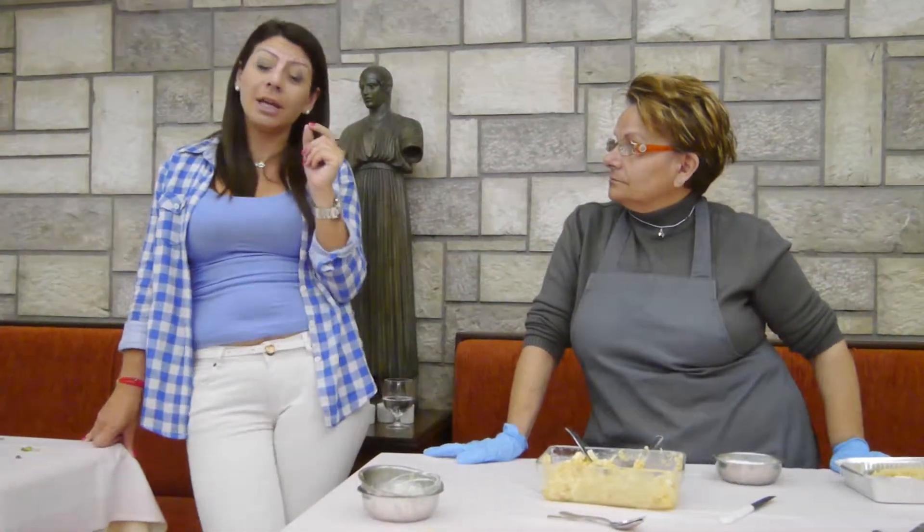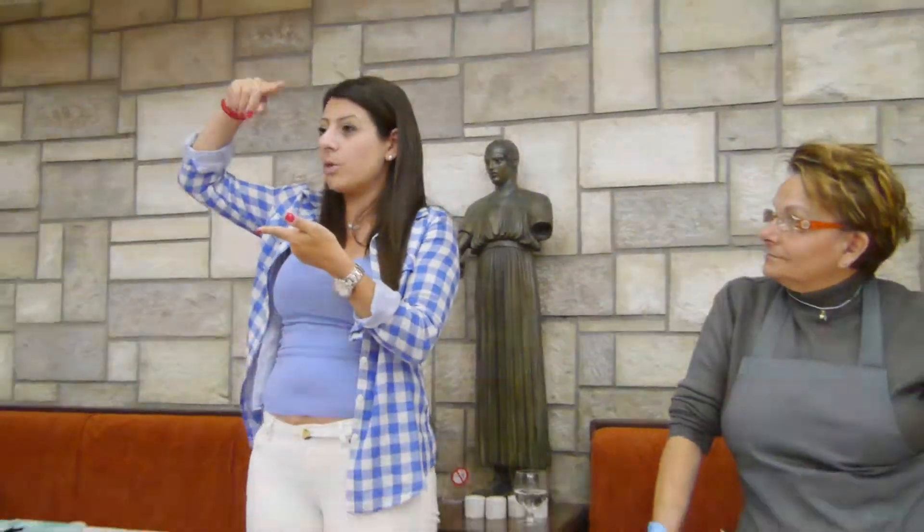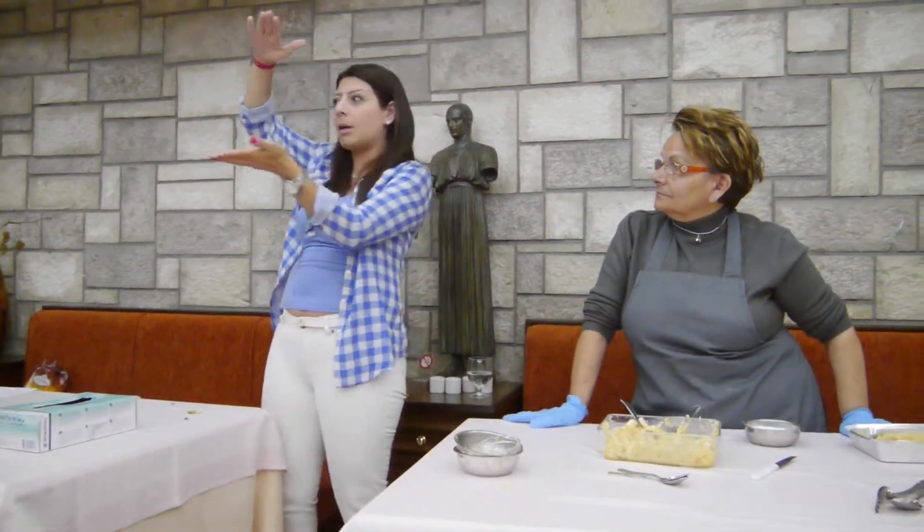Your dessert will be typical Greek, which is yogurt with black cherries, and we call this spoon sweet. You know what is a spoon sweet? You saw the jars with all these fruits where we stopped today for coffee, where there were a lot of jars.